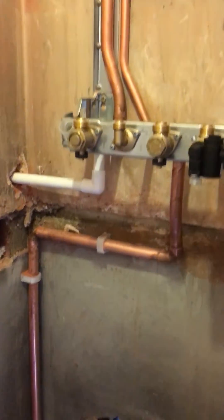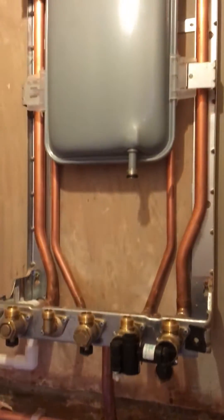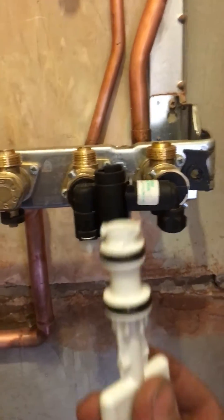Hi, I'm Tom Dyson from Acumend. We install boilers across the north west. This is a Worcester 32 CDI, and one of the most common questions that people ask me is: how do I top my Worcester boiler up?